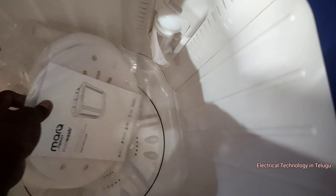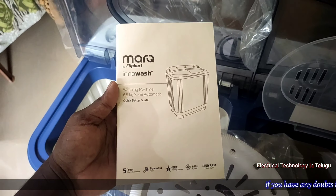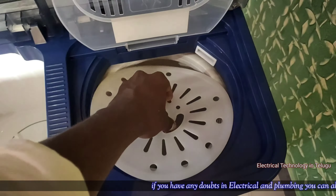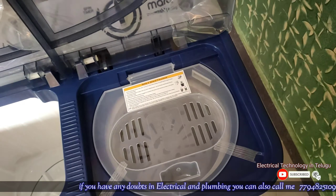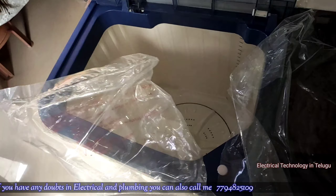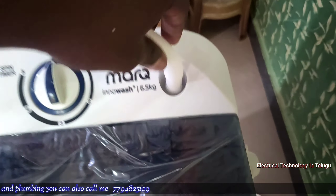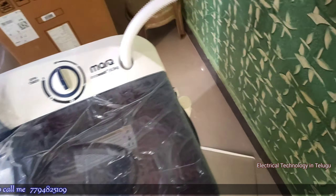There is a user manual and a water inlet pipe. There is a lint guard for the spin tub. The guard is used like a bottle filter — water inlet pipe is included and locked. There is a small bottle-style filter and a side inlet. This is the inlet pipe with a head tube. We have two separate tubs — wash tub separate and spin tub separate.